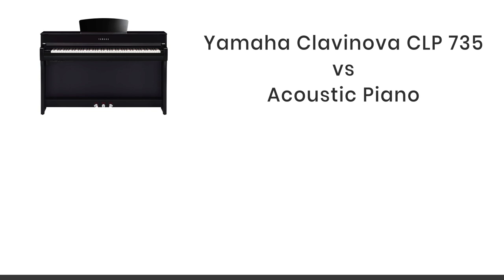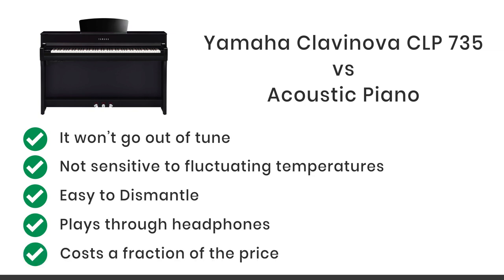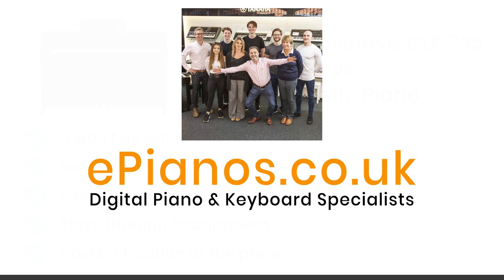The Yamaha Clavinova CLP 735 is a fantastic digital piano with many new features and, like many digital pianos, offers a great alternative to an acoustic. It won't go out of tune, won't be affected by central heating or underfloor heating, can be put in a conservatory where temperatures fluctuate, can be dismantled and taken upstairs easily, plays through headphones and costs a fraction of a new acoustic piano. Check out our website epianos.co.uk for other videos of comparisons and demonstrations of the full range of Yamaha digital pianos, or click on the link below. Thanks for watching.